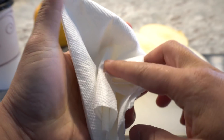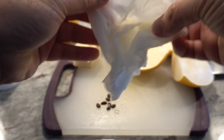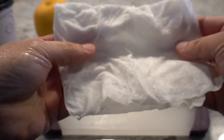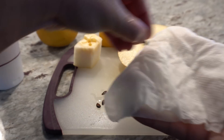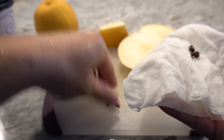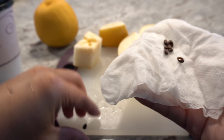Soak the paper towel in water, then squeeze out the excess — you don't want it dripping, just moist. We're going to put this outside. You can also put it in your refrigerator if you like, but I'm not allowed to do that, so I'll just leave it outside in the cold. They will do just fine and will sprout.